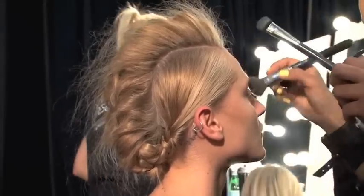Hi, I'm Joe Bailey. I'm backstage at Mercedes Fashion Week 2012 for the Whitney Eve show for Tresemme. And today we're doing these kind of amazing braided Mohicans.